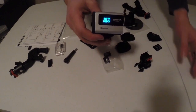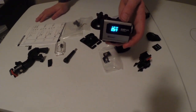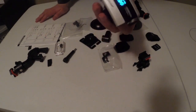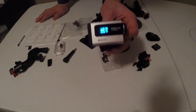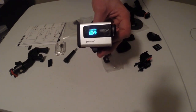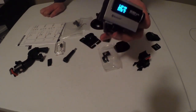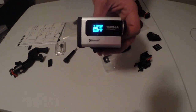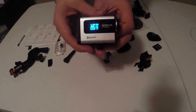Also worth noting: without the case, this camera is water resistant. You can ride through the rain or mud without the case on. Just do not submerge it without the 40-meter case. But for a rider like me who doesn't like the bulky case, it's amazing — I don't have to have a big, bulgy case on the side of my head.